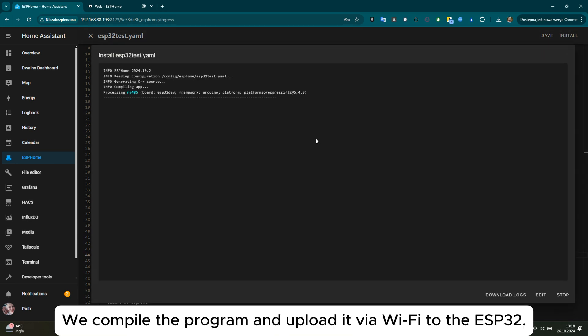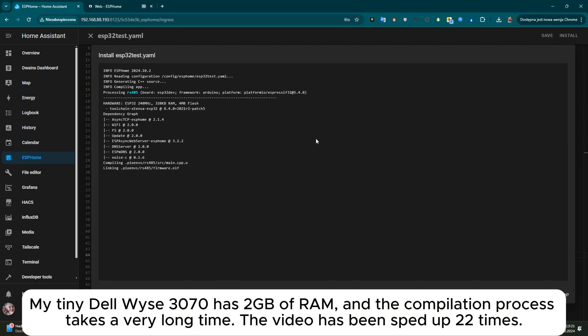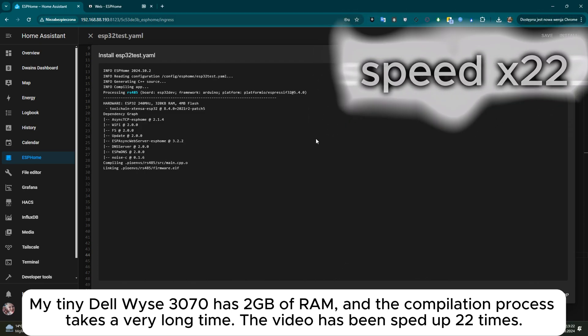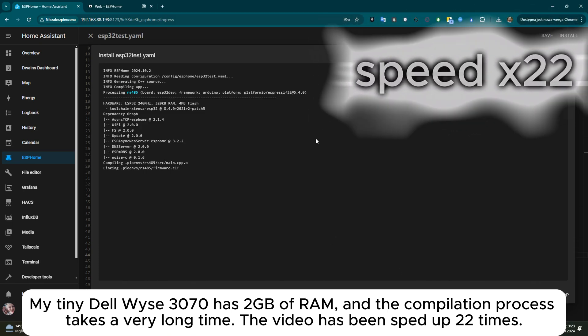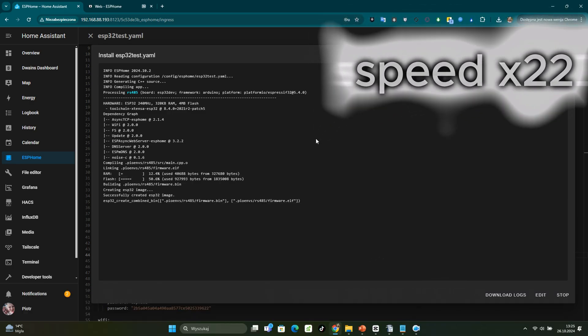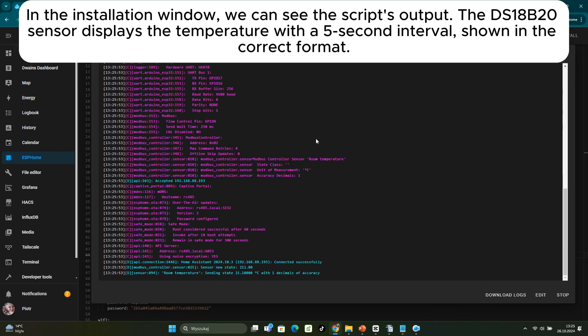We compile the program and upload it via Wi-Fi to the ESP32. My small Dell machine has 2GB of RAM, and the compilation process takes a very long time — the video has been sped up 22 times.